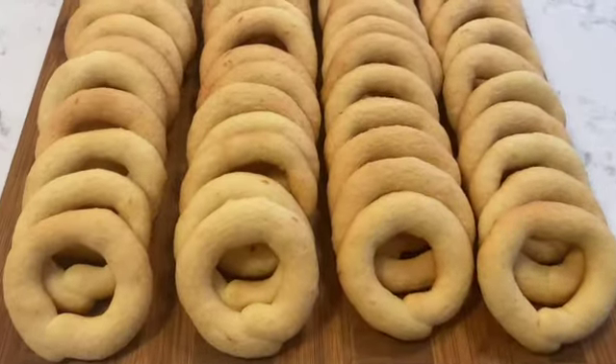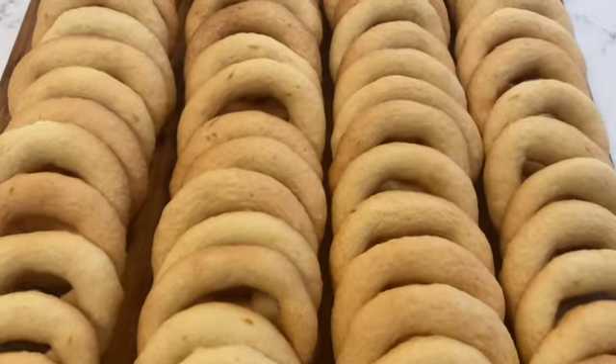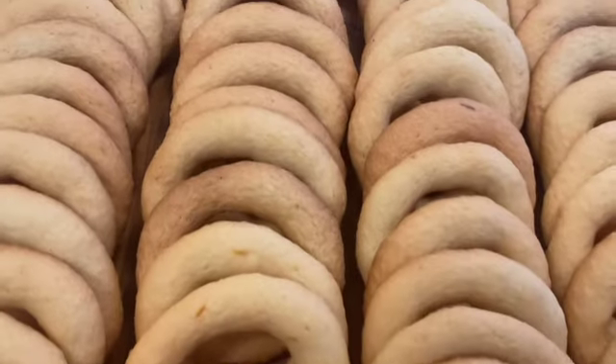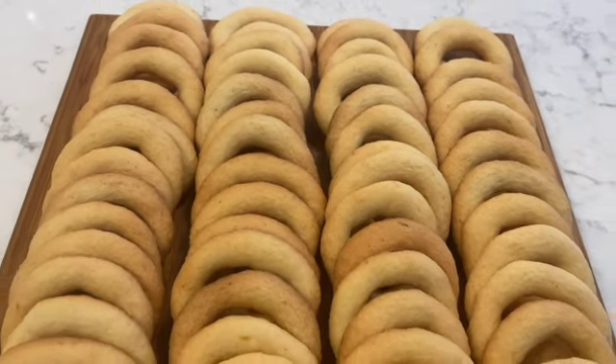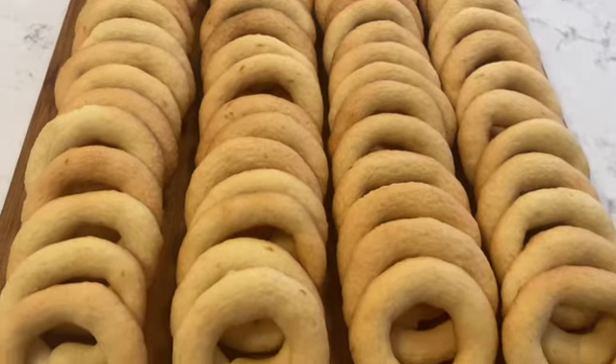The pshkuch have cooled and they're ready to be served — delicious, crunchy, tasty, and so addictive! Give this recipe a try, you won't be disappointed. And there you have it, everyone — that's how I make my lemon pshkuch. I love making pshkuch. It's something I started making when I was very young, with my mom.